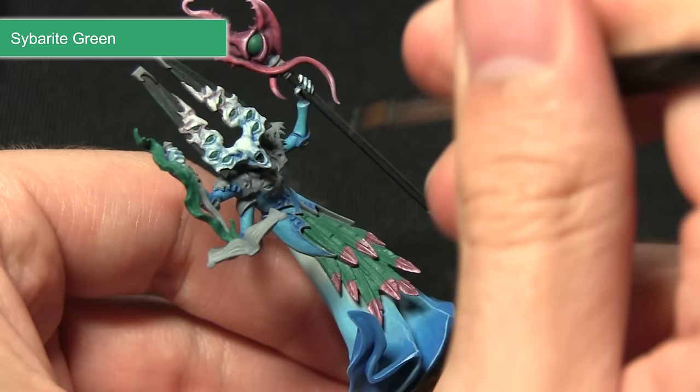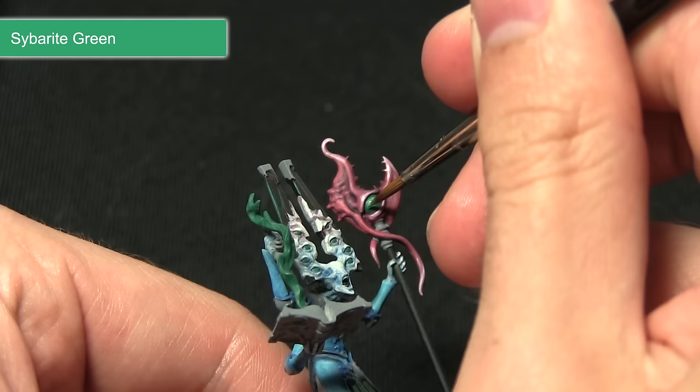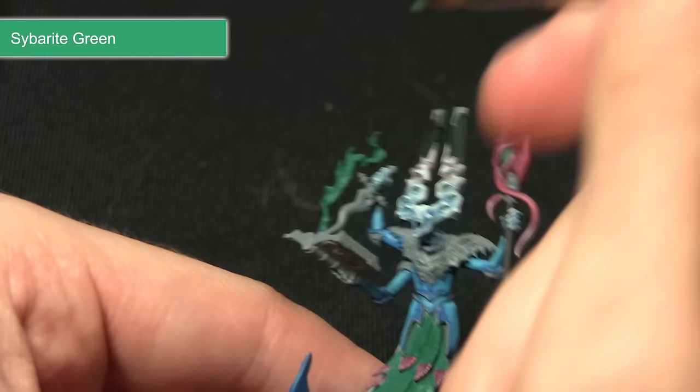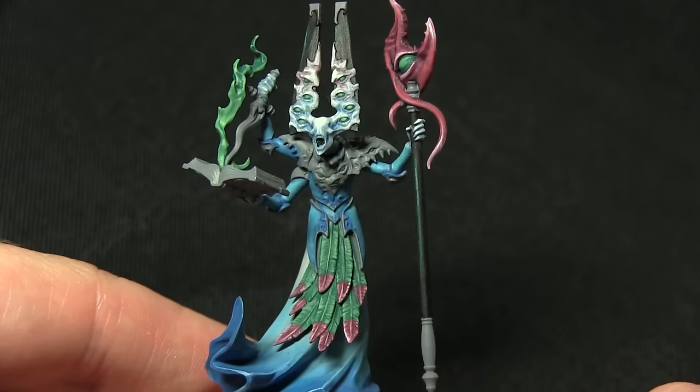For the feathers I'm just going to be picking out the individual strands in a perpendicular motion emanating from the centre. For the eyes — this is a good example on the staff — I'm going to be focusing along the top edge mainly but filling in the rest, leaving the Cabalite Green visible in the recesses. For the fire I'm going to be focusing a block colour towards the bottom where it's emanating from the book, then creating a highlight as we get to roughly halfway up.